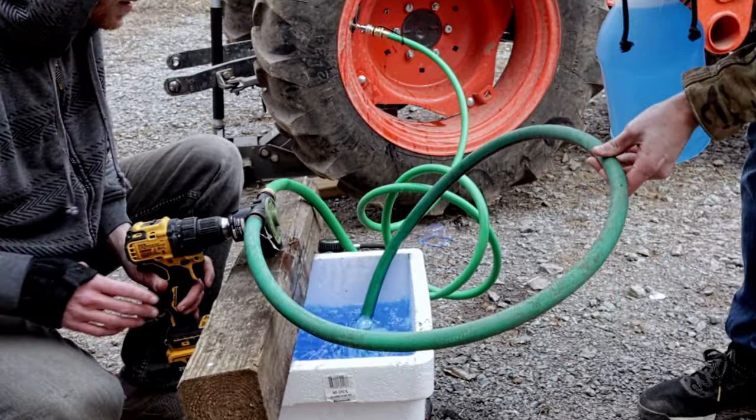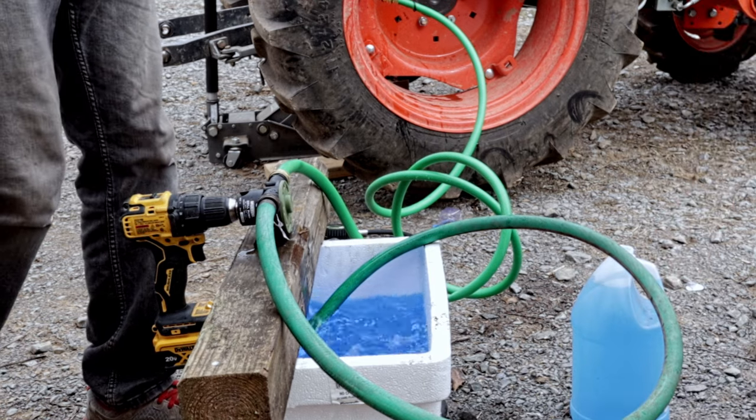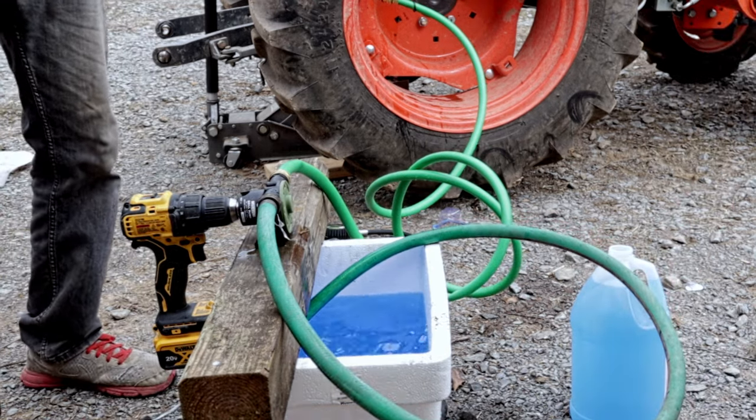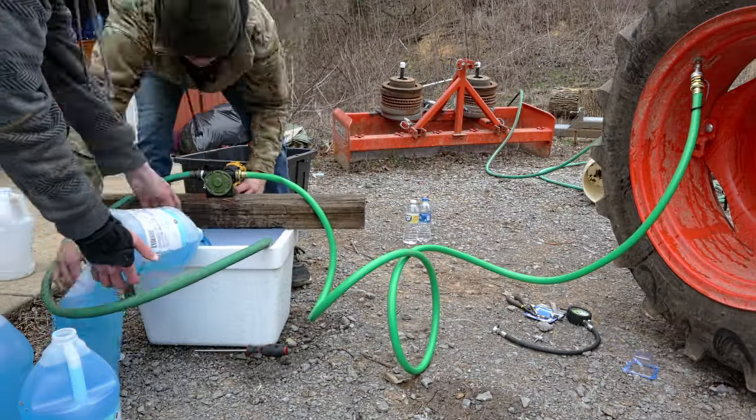Over time the tire will build pressure and you'll have to stop pumping to allow it to gas off. What we noticed is the pump would start to stall and pump less effectively. Then we would stop, let the air bleed off, and then resume the process. Each time you may have to press the little bleeder on the tire valve adapter to get it going again. But once you get the hang of it this process is super easy.